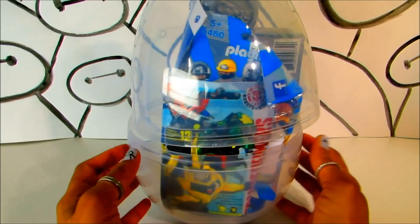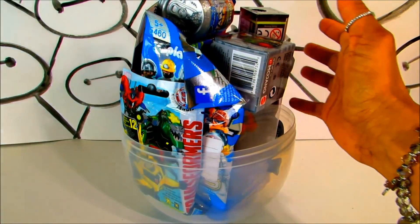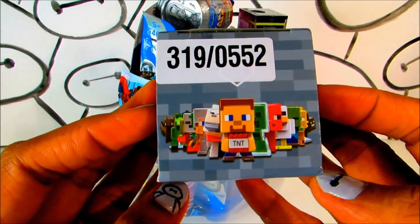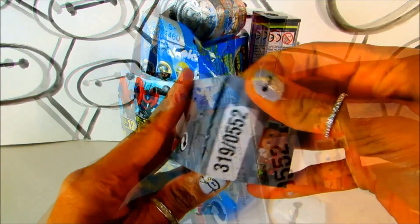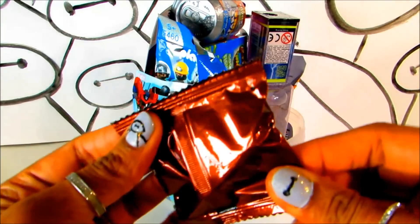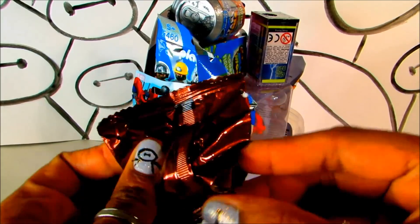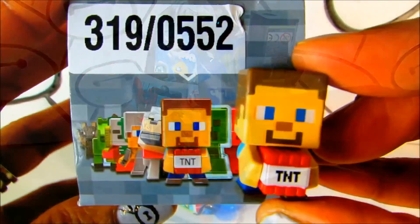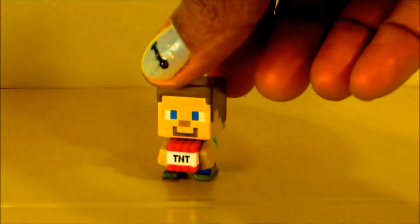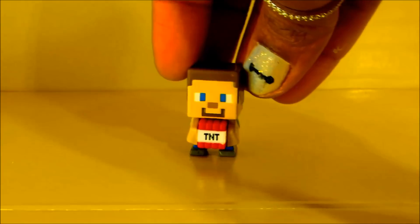Look at that! I can see lots of blind bags and blind boxes — wow! Opening any box is a lot of fun and we know who's there inside. Do you know? It's Steve! Look, it's really cute and awesome, I love it.